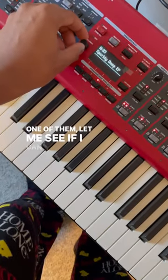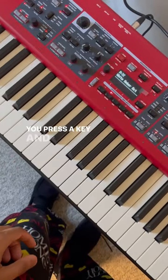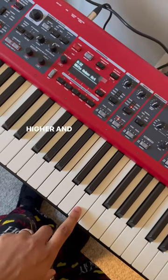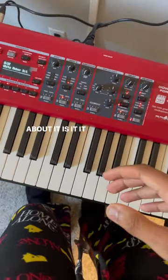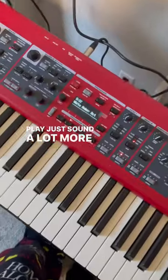One of them, let me see if I can find it real quick — White Amber Octave. So check this out: you press a key and it plays it, and then it plays an octave higher, and then it hits an echo with that. What's so cool about it is it basically makes everything that I know how to play just sound a lot more interesting.